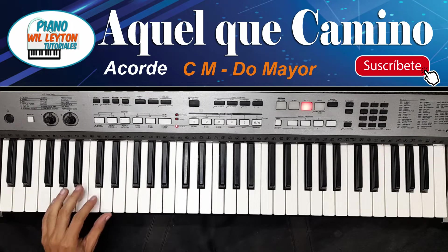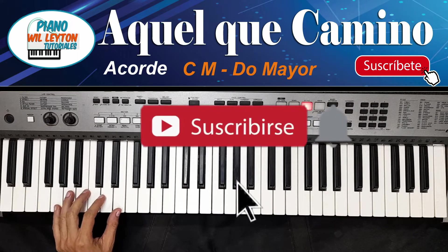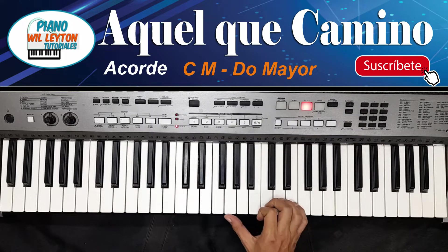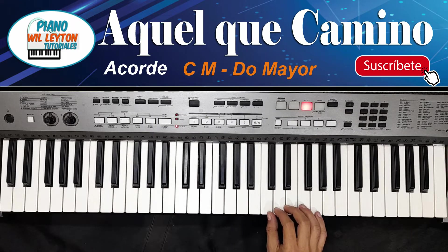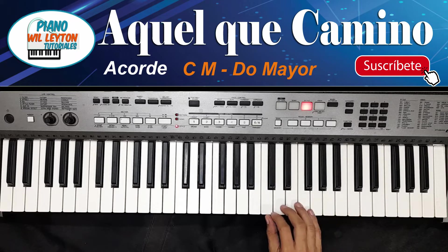Ahora viendo este corito alegre llamado Aquel que caminó sobre las aguas. Le he tocado por el acorde de Do Mayor, y la introducción la haríamos siempre en la escala de Do Mayor, utilizando todas las teclas blancas.